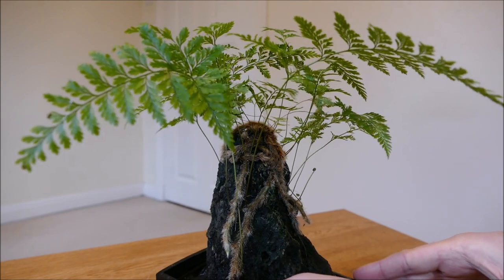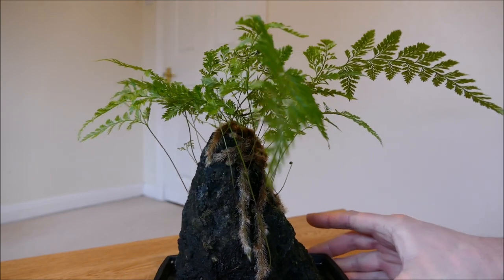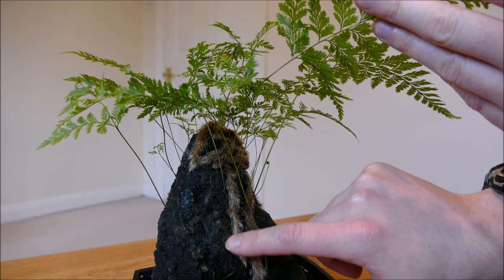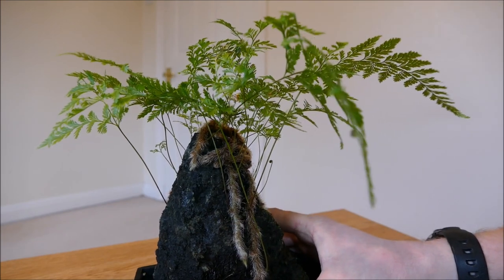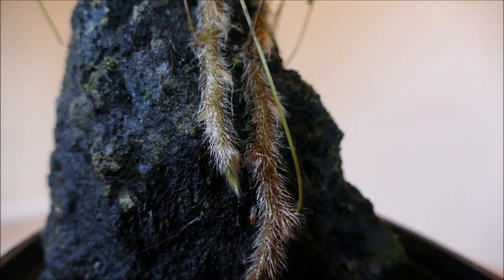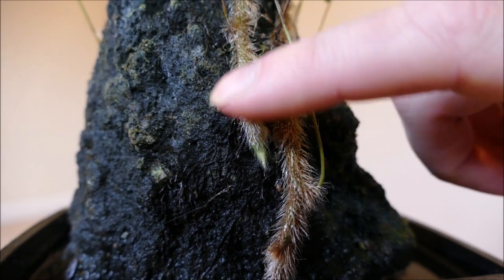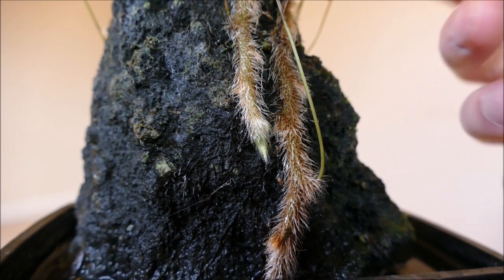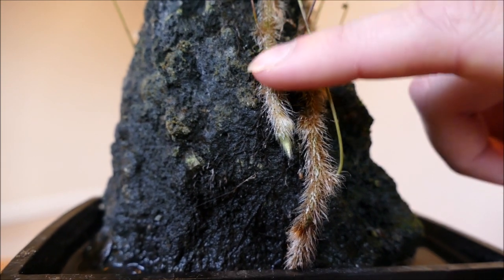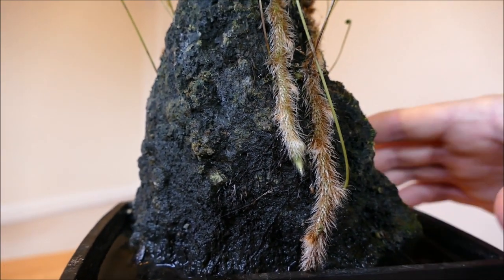Its other common name is the rabbit's foot fern, because the stems look really furry — they have lots of little hairs, a bit like fur on a rabbit's foot. They're really soft hairs and it does feel a bit like a rabbit's foot.